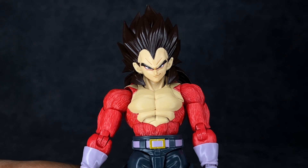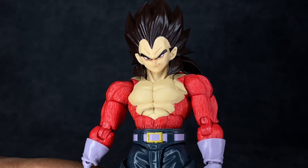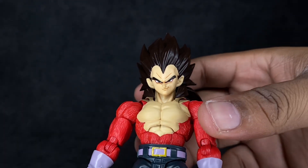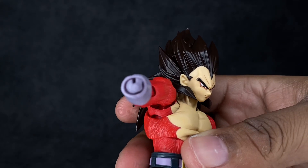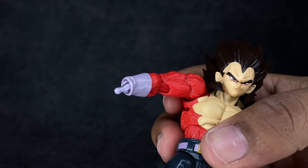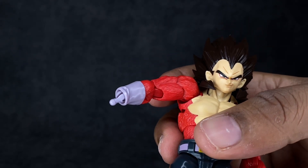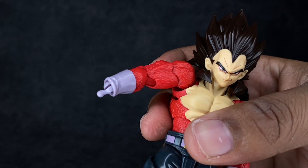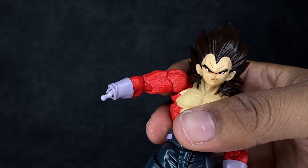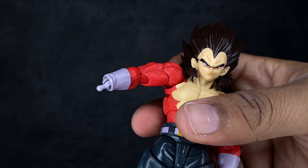For some extra comparisons, he's next to the Bandai America Stranger Things Vecna — Big Vec as I call him — the Figma Demon Slayer Akaza, and the Marvel Legends Renew Your Vows 2-pack Spider-Man. Before final thoughts, I want to share one problem I have with this figure: the wrist peg split. I hate this — it doesn't happen often with SHFs but it has happened to me a few times. Anytime I switch out the hands, the wrist peg wants to come off and I'm afraid of breaking it. If you guys know a hack for this, please let me know — it's literally the only problem I have with this figure.